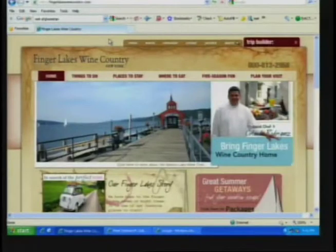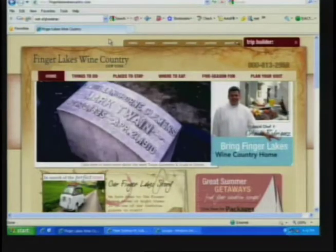The website is fingerlakeswinecountry.com. We also have a couple of Twitter feeds where people can get behind-the-scenes of where we are traveling. Will you come back and do this again sometime? Sure, I would love it. Thank you. We will continue here on the Big Travel Show in a moment — we're headed up to Toronto. You're on Travel Show Live, stay with us.